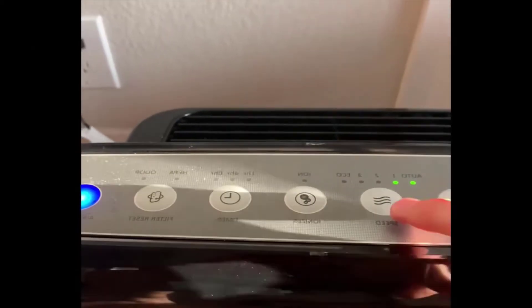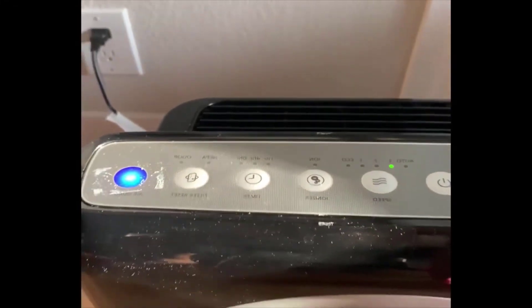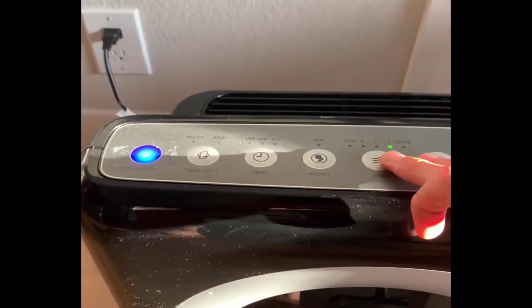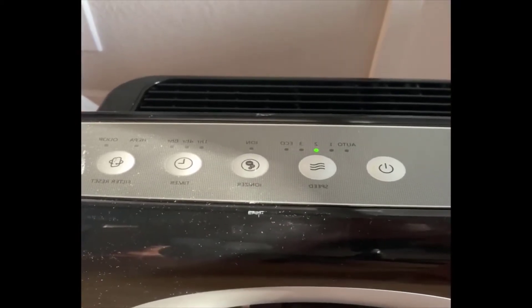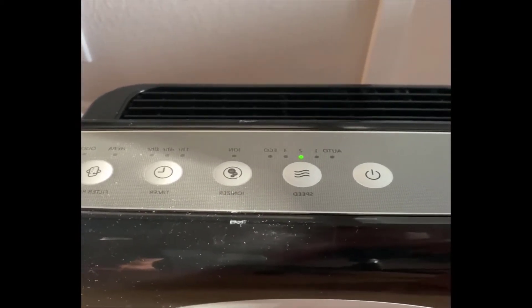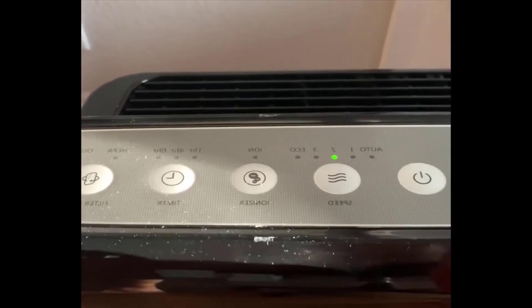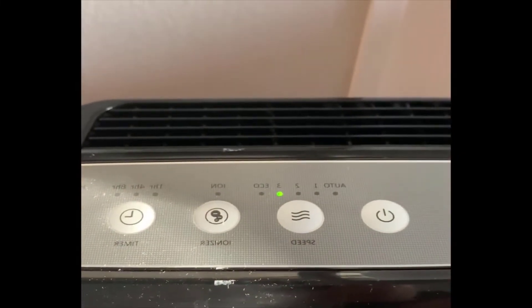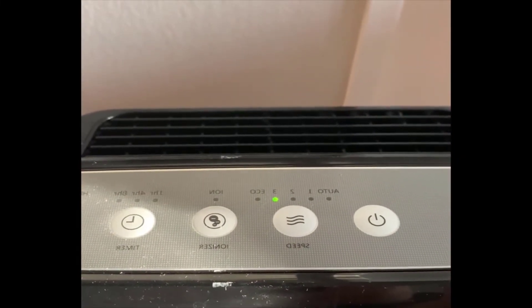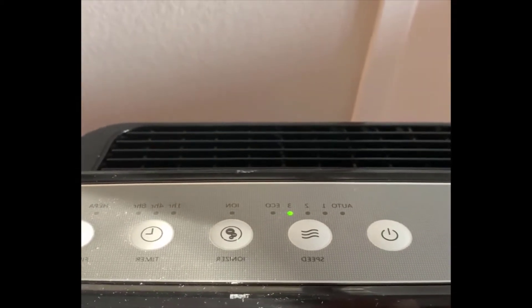You can leave it on level 1, which is fairly quiet — you can barely hear it. If you switch to level 2, and I'm just a few feet away, it's still not that loud. If you switch it to level 3, it is audible. It's not quiet, and if you're trying to go to bed it can be annoying.